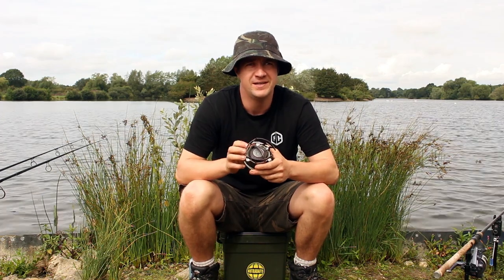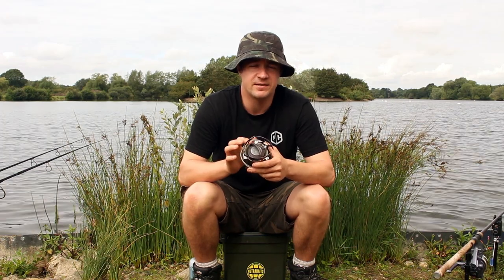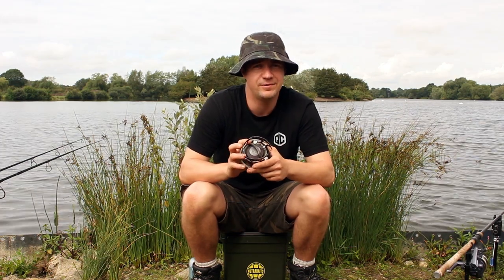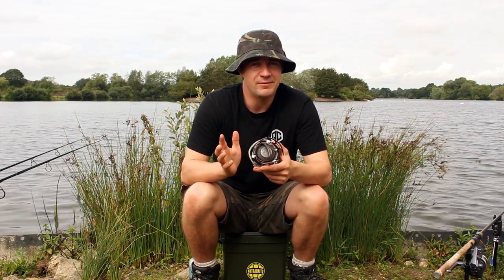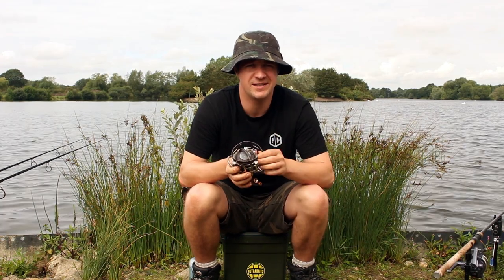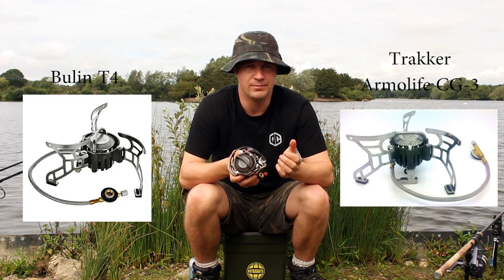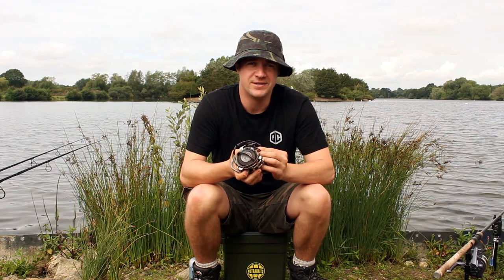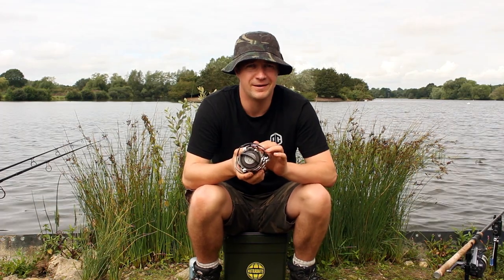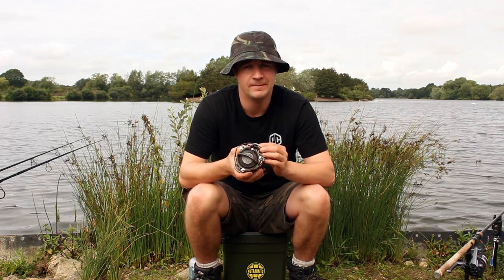Probably many of you haven't heard of Bullen — they're not a fishing brand as such, they're mainly a camping brand, but their stove is one of the best bits of kit I've used. It's basically what Trakker call their Lifegas CG3 or something along those lines — the exact same stove but not branded with Trakker logos. This comes in at around £19-20, whereas the Trakker version is currently on Angling Direct for £44.